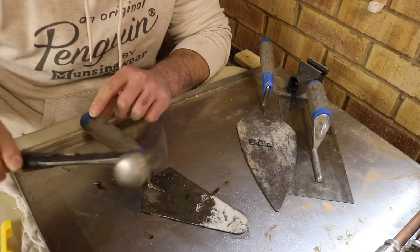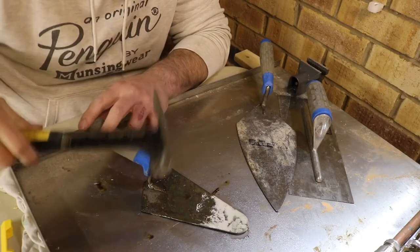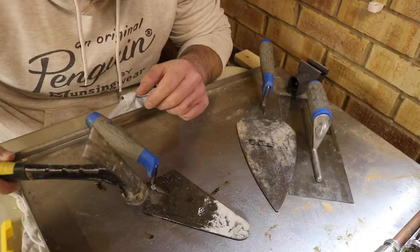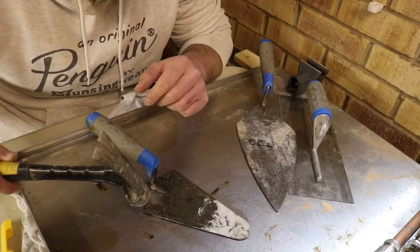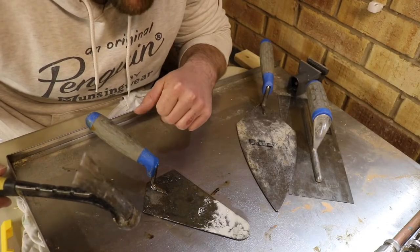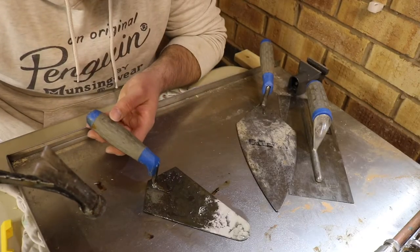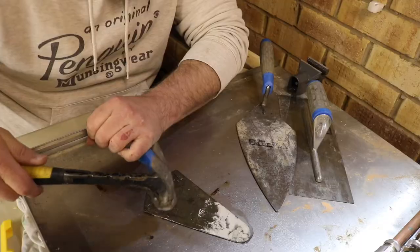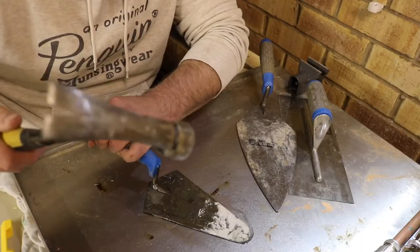So what we're going to do now is just take our hammer and lightly tap the top of the trowel, just to help free up any solid pieces of cement that we might have on there. This is in pretty poor condition, so we may have to go and use the wallpaper scraper. Hold your ears — you may experience camera wobble, so I do apologise.